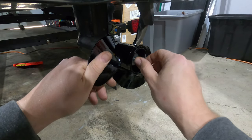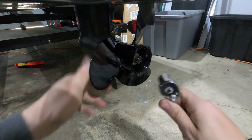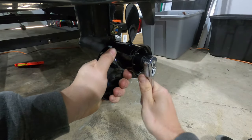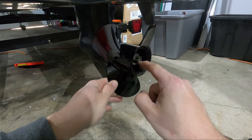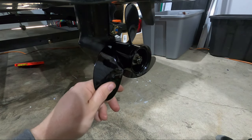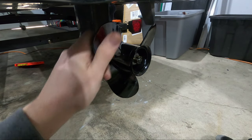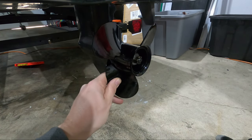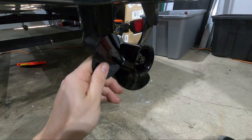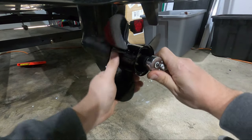Now go ahead and screw on your castle nut. You're not trying to over-tighten this — you don't want to break anything. There's gonna be a small hole in the shaft that your old cotter pin came out of, and you want to tighten this down so you can see that hole through the gaps in the castle nut. If you can't see the hole, it's likely that the hole is sitting under one of the castle channels. I can see the hole right here — it's just hidden under one, so I'm going to tighten it down a little bit more.